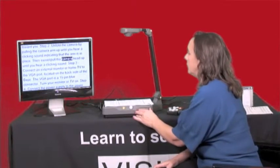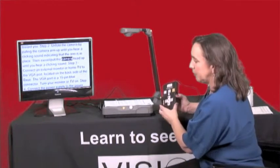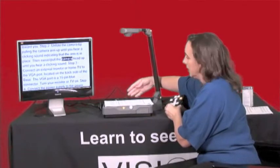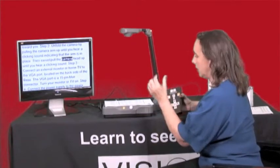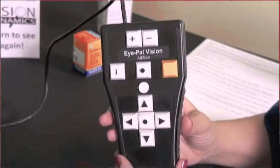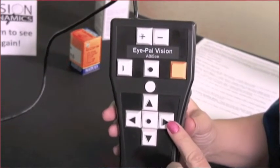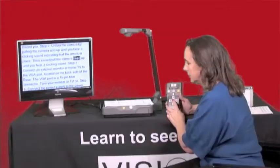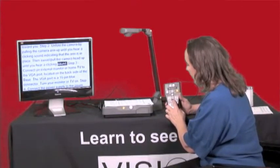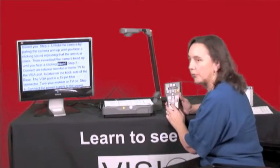Now if you want some extra functions, we're going to move on to the keypad — the remote that we plugged into the flat plug in the back left of the machine. On the bottom part of this keypad there are four arrow buttons, and in the center of those arrows is the pause and start-again feature. It's a square button with a round circle on it in the center of the four arrows.